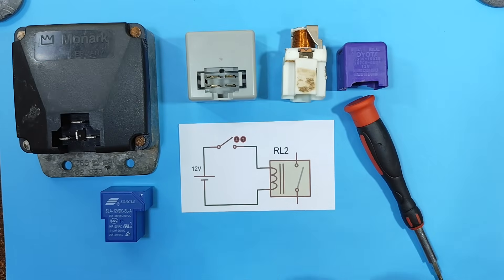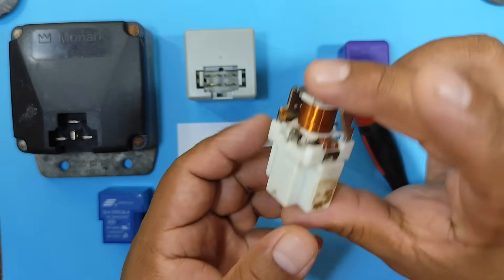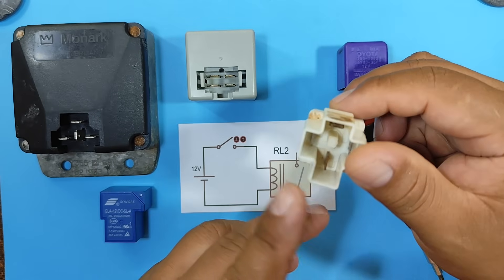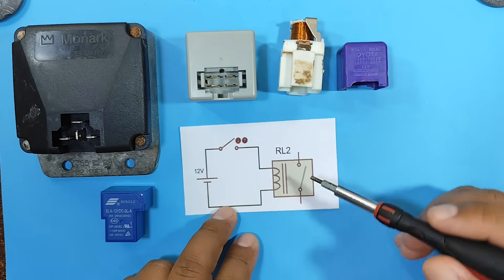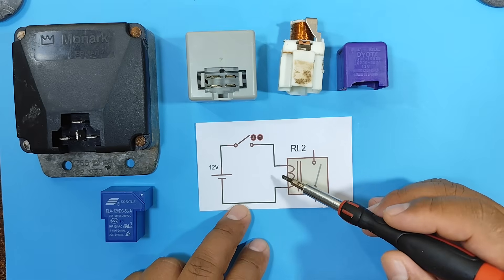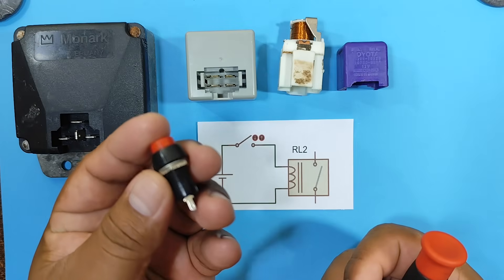Before we look at the component that will replace the relays, let's see how an automotive relay works, like these here. First, an automotive relay has four pins, two of which are used for the coil, and two are the normally open contacts. Our relay needs a small current signal delivered by a switch or a push button, like this one here.